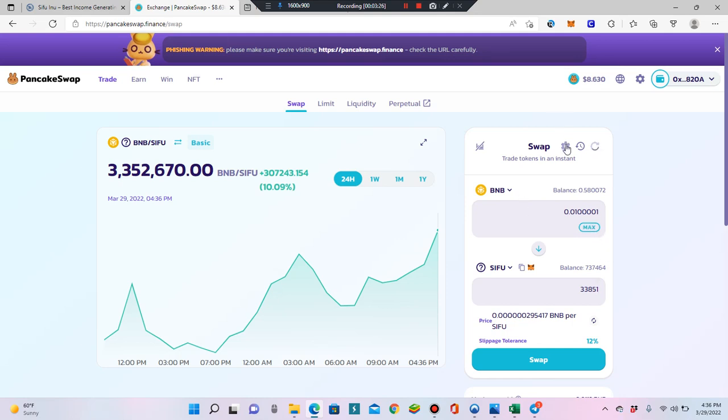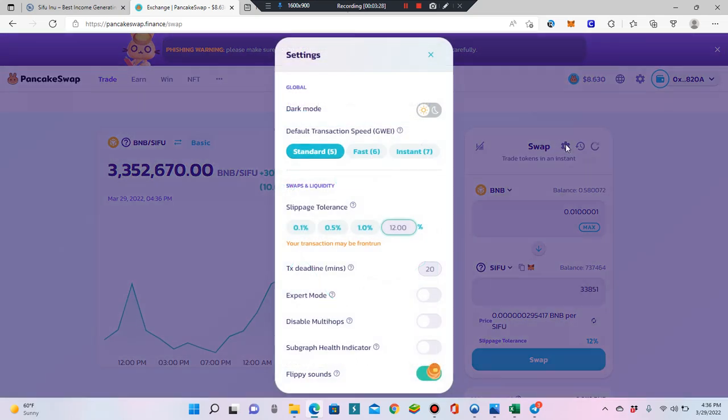Now come up here and set your slippage. Sifu Inu has a 10% buy tax and a 10% sell tax, meaning when you buy or sell you get 10% less Sifu — that 10% gets pooled and airdropped back to holders and used for marketing and development, which powers the staking feature. So set your slippage — not to 10, not 11, but I always use 12. It might work at 11, but I use 12 to be safe. The 10% buy tax plus PancakeSwap's own fees means you always need to be at least 1% above the tax.